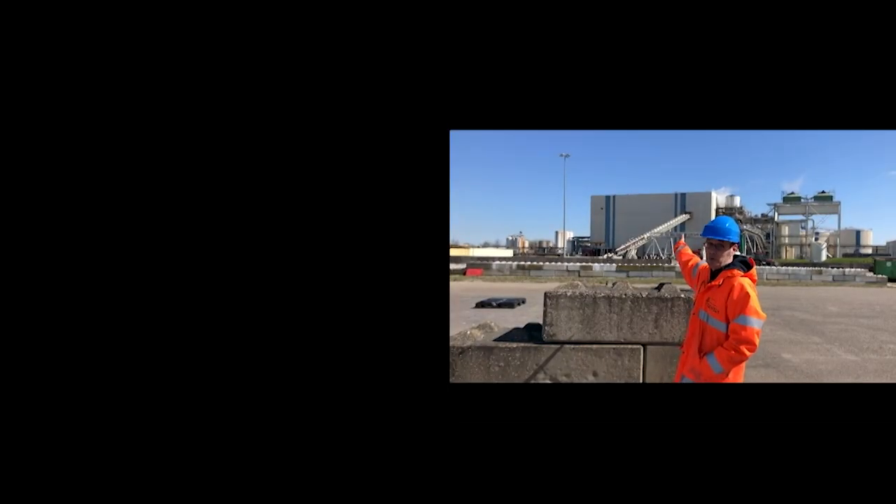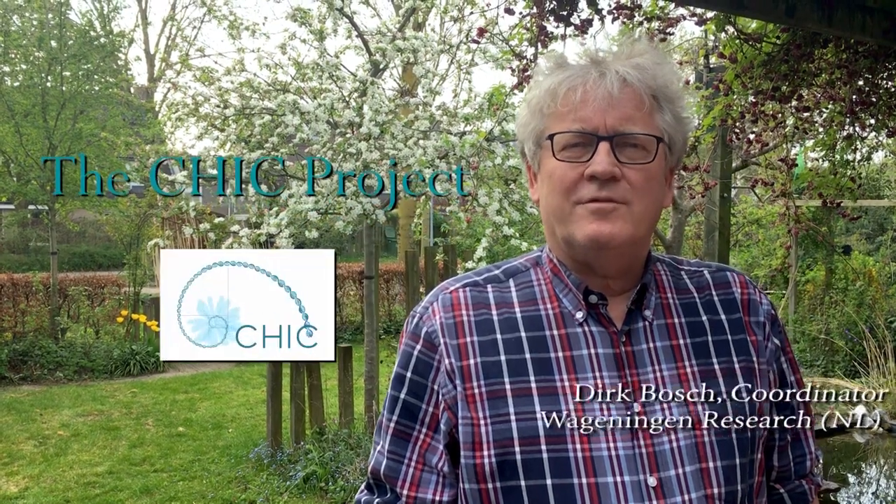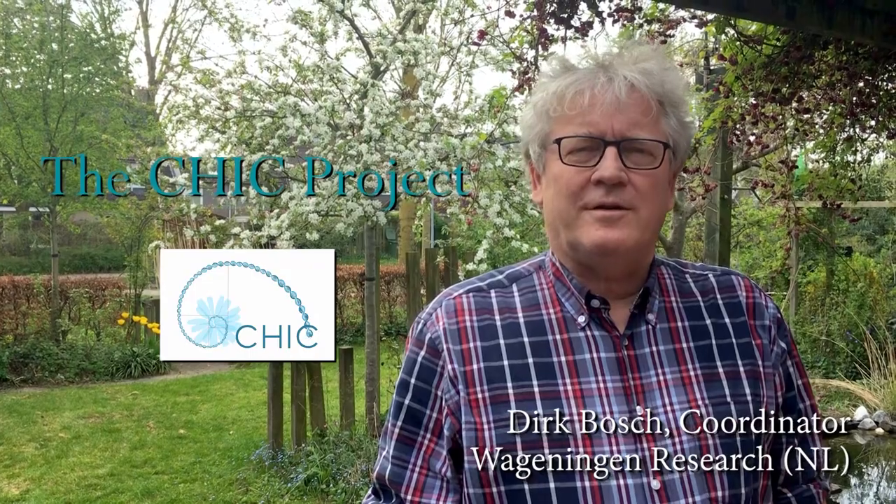This is the factory where we produce inulin from chicory roots. In the CHIC project we aim to develop sets of new chicory varieties. By making small adaptations in the genome of chicory, we breed new varieties that produce all kinds of different health products.